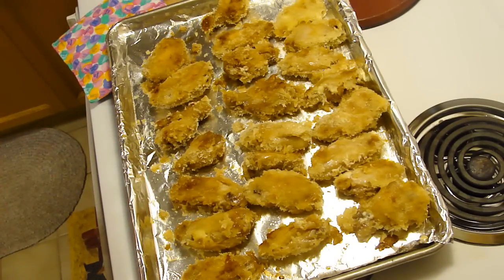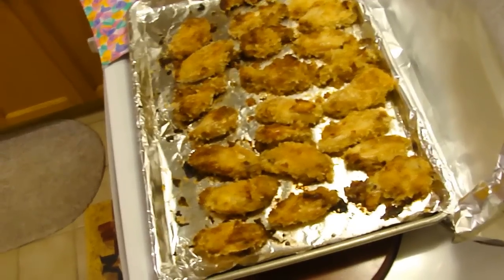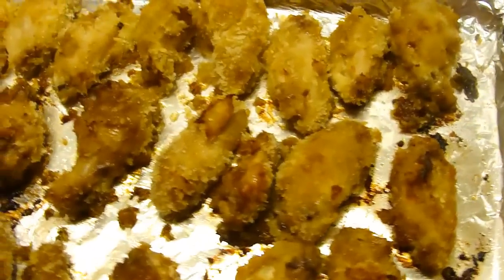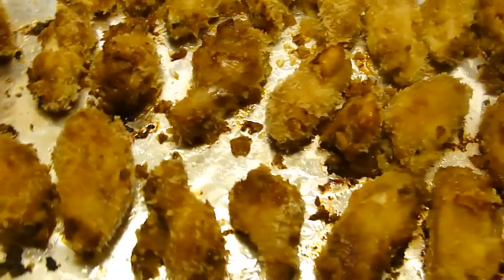Back in for 15 more. The 15 minutes was more than enough time for the second side. It looks and smells delicious. I am going to make my plate and let you know what it tastes like.